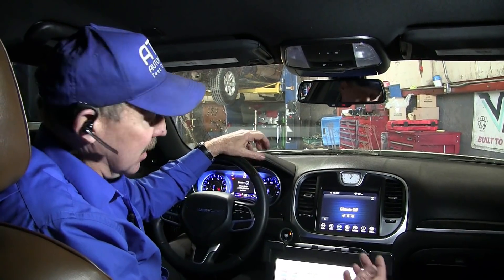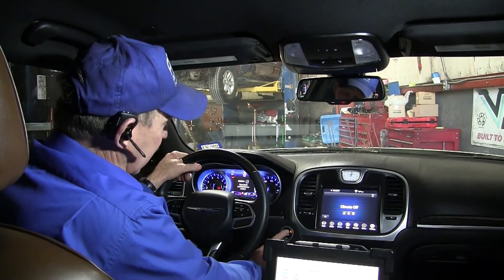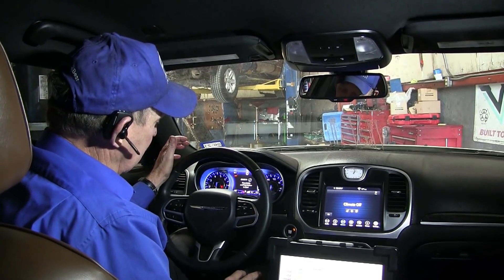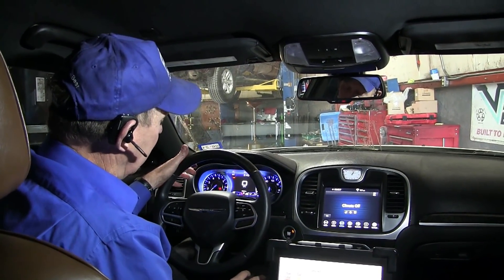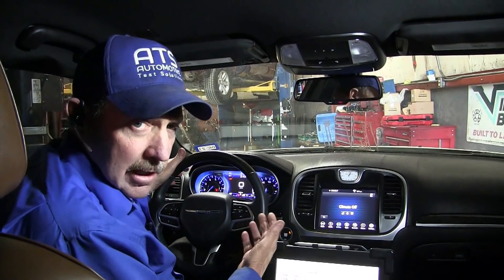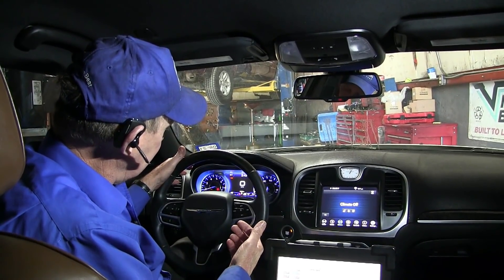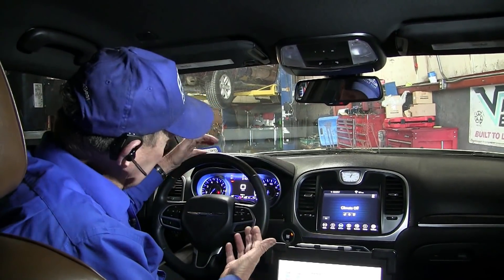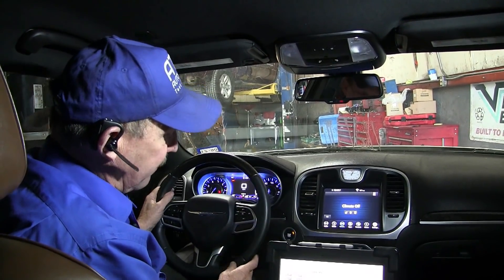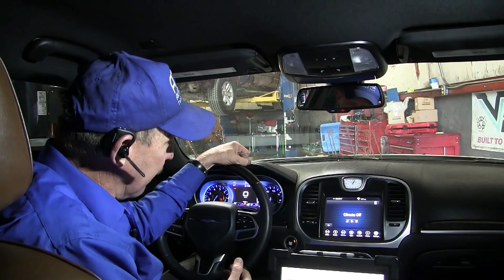The next thing I want to do is see this hard start problem. The shop says this thing really has a starting issue, so let's go ahead and start it. Well, it didn't start. Okay, so it was a hard start that time. Now it feels like it's running okay — I don't feel a misfire. The engine appears to run really well. It's revving and I don't have any type of rough idle. You would think that if the crank sensor was failing right now I would have some kind of drivability problem, but that may not be true.